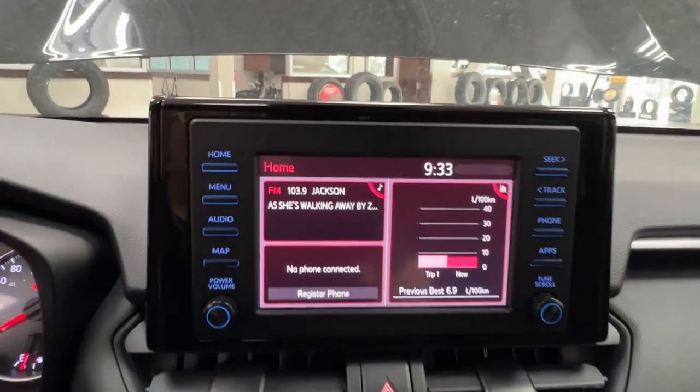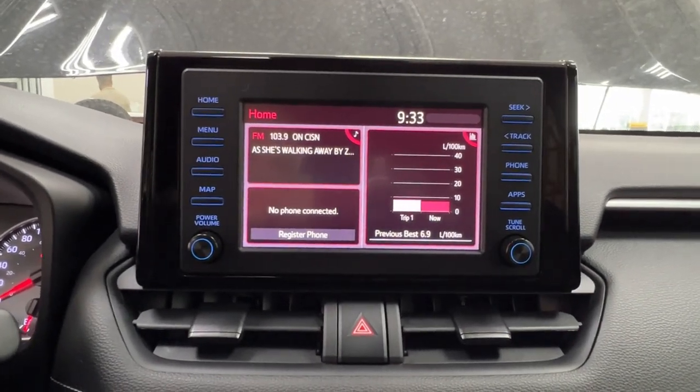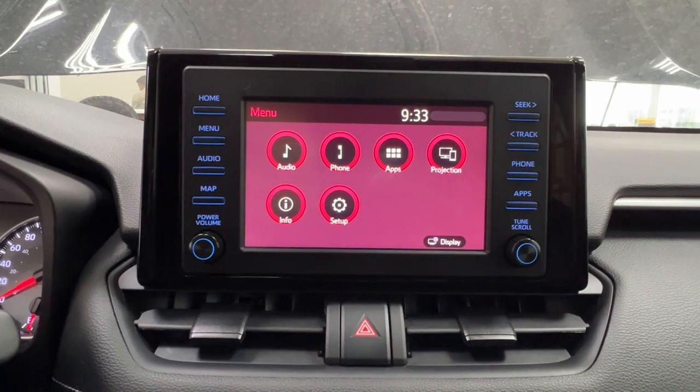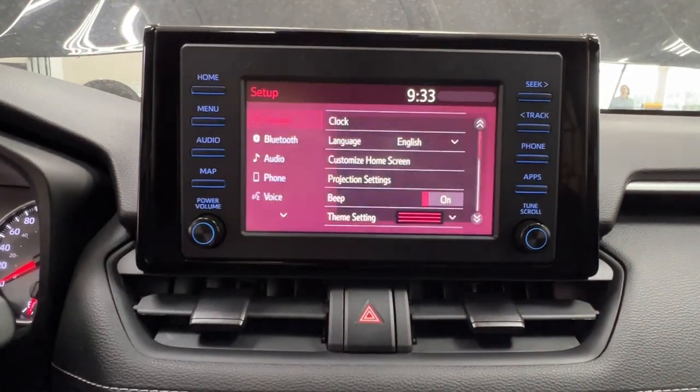In the middle is your infotainment display screen, where you access much of the information about your daily driving experience. You're currently looking at the customizable home screen. Under that is your menu, with options including audio, phone, app, projection, info, display in the bottom corner, and setup in the center bottom.